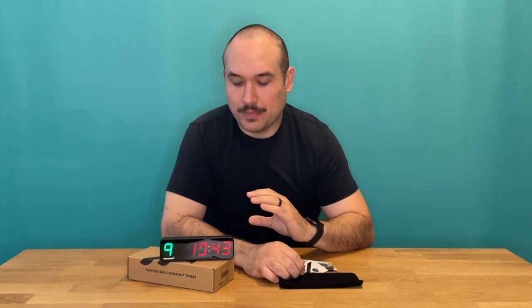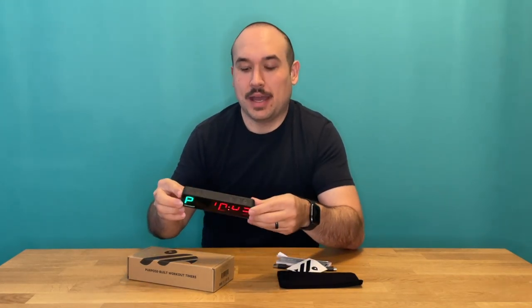Other cool things to note about the workout timer: it has an audible beep that lets you know when rounds are done, when rest time is done, and when it's time to get working out again. They say it has eight hours of battery life when you're working out, and it has a 30-day idle time — pretty decent for something this compact.